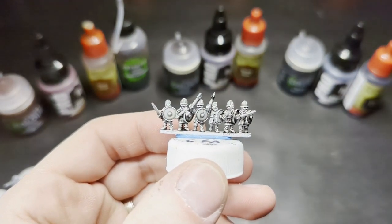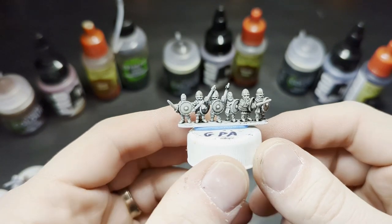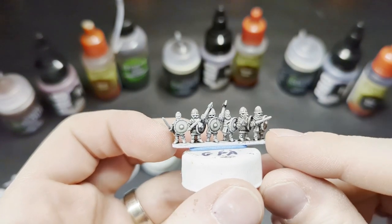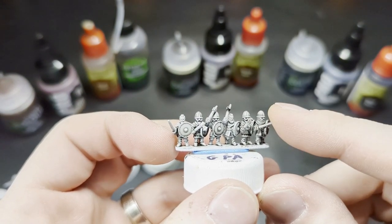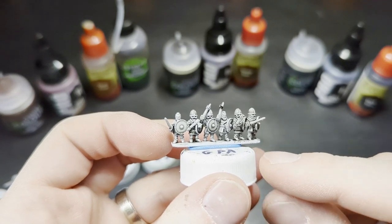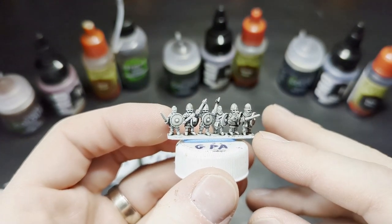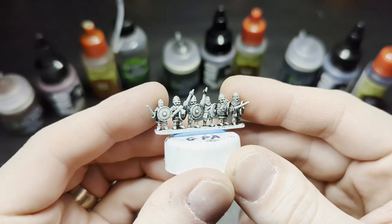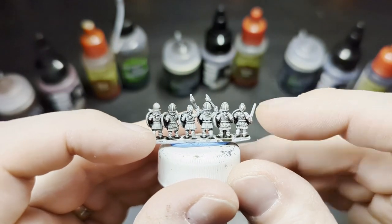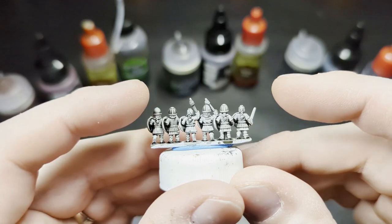Starting with the first ones — and I think this is the one I have the clearest verdict on, just which is the best — this is the Black Wash, the Nuln Oil, and the Dark Tone with Army Painter. I think this is going to be something we'll see across the board: the Army Painter washes are good, but they tend to stain things. People who use Army Painter tend to paint brighter base coats and allow the wash to stain things, which can work. But this new Nuln Oil does significantly less staining. You can see the chainmail in all of the crevices on the GW side, but on the Army Painter chainmail it kind of dulled everything down a lot.